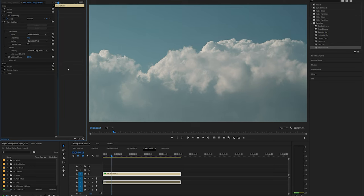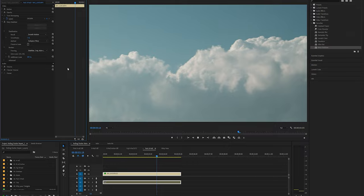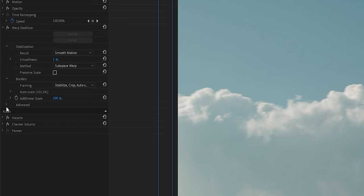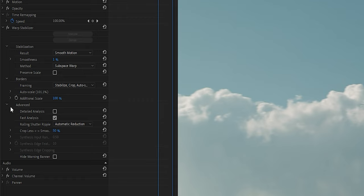Fortunately, it's pretty easy to correct these problems in Premiere Pro. If you're working with footage from a DSLR or a mirrorless camera, I normally use the Warp Stabilizer, which has a built-in rolling shutter repair function. If you go ahead and expand the advanced section just underneath the detail analysis checkbox, you will see there's a rolling shutter repair or ripple effect. Down here we have automatic reduction selected by default, and this usually gives me the result I'm looking for.